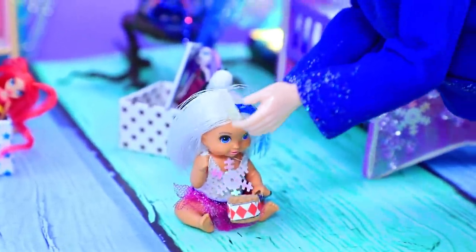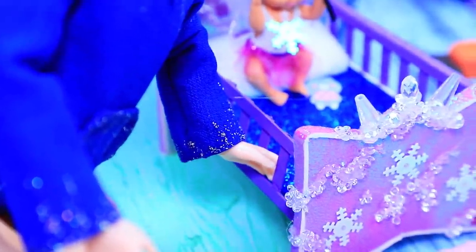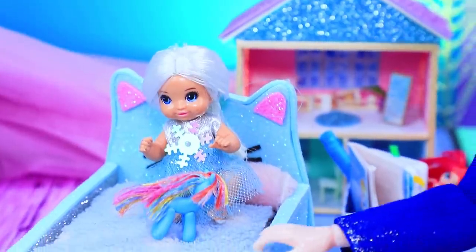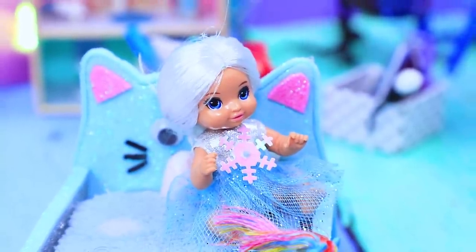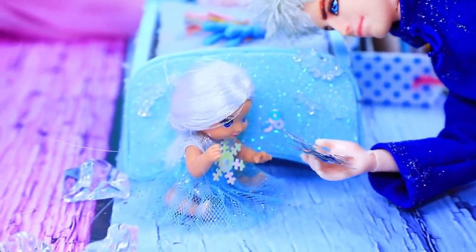Hey, come back to your crib. What are you doing here? Are you playing with ponies? What a piece of doll. I think it's time to decorate your crib. What do you think? Yes! Dad made snowflakes with his magic.